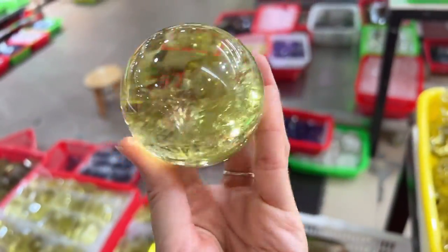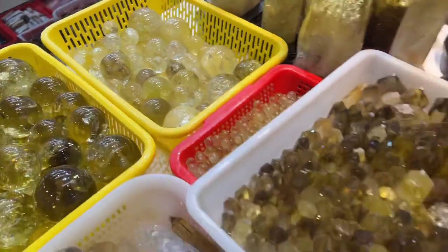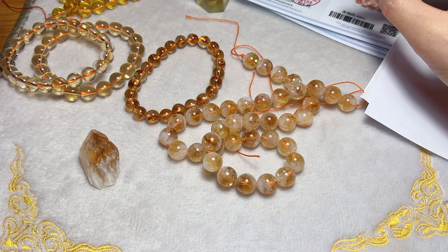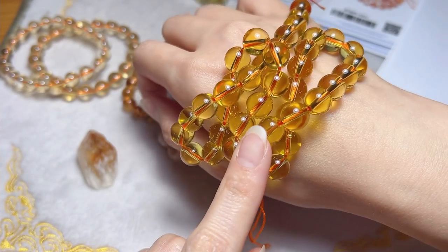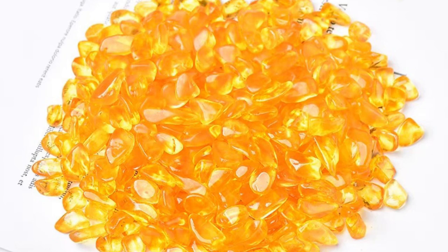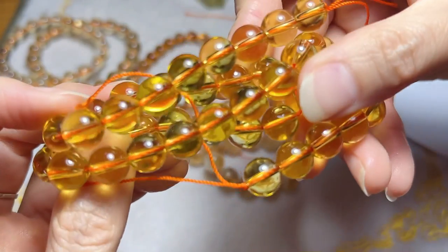For fake citrine, we generally refer to imitation with glass or resin, or melting quartz. The color is usually bright orange-yellow or darker yellow, and the clarity is perfect.